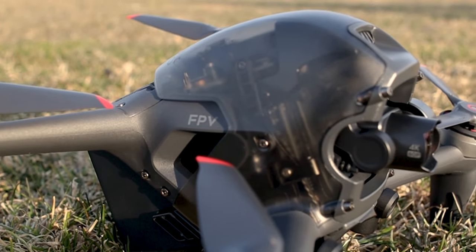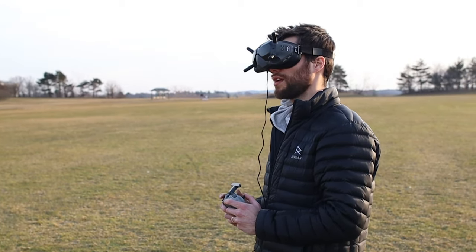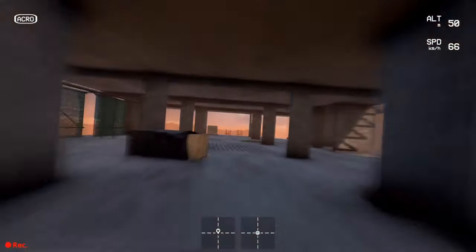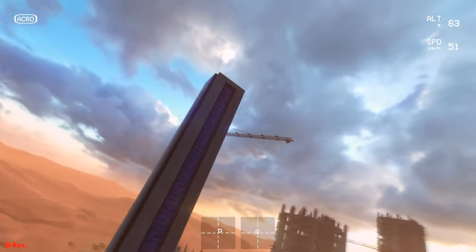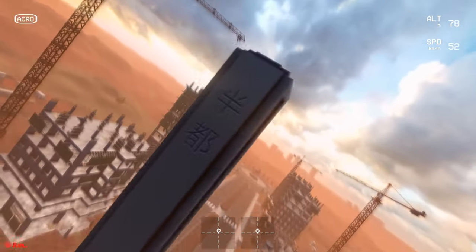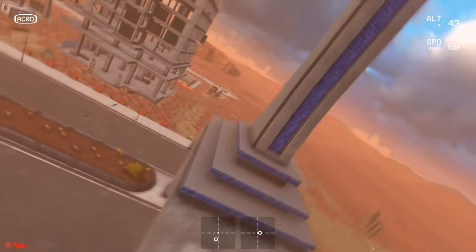Overall, if you've just unboxed your DJI FPV, or you know you'll be investing in one soon, we highly recommend jumping into one of these more advanced simulators before launching your expensive drone into the sky. These drones can get up to extremely dangerous top speeds, so it's important to be well-versed in how it's controlled.